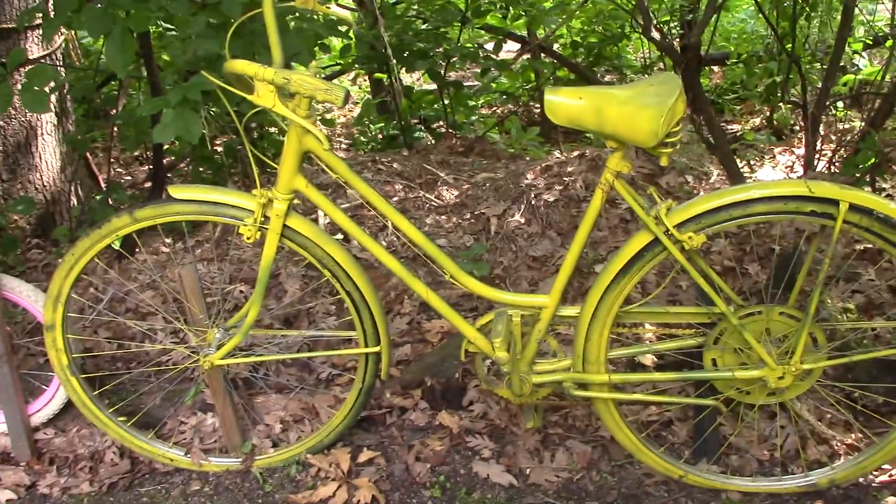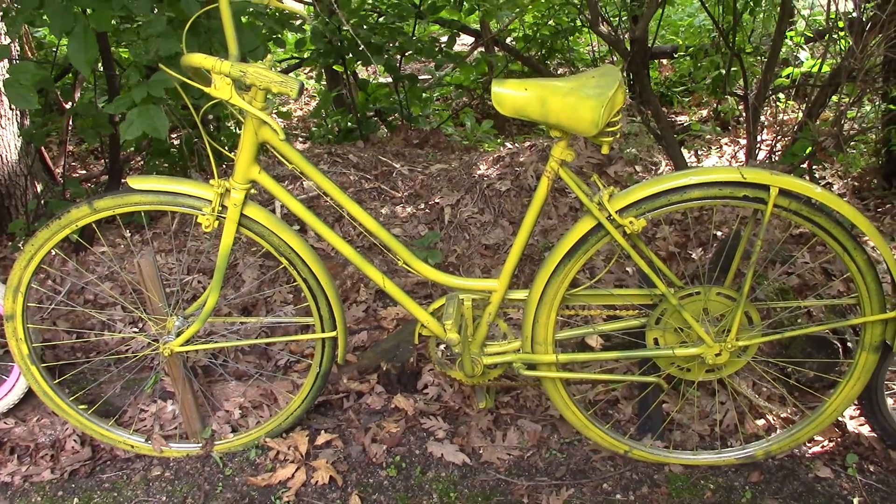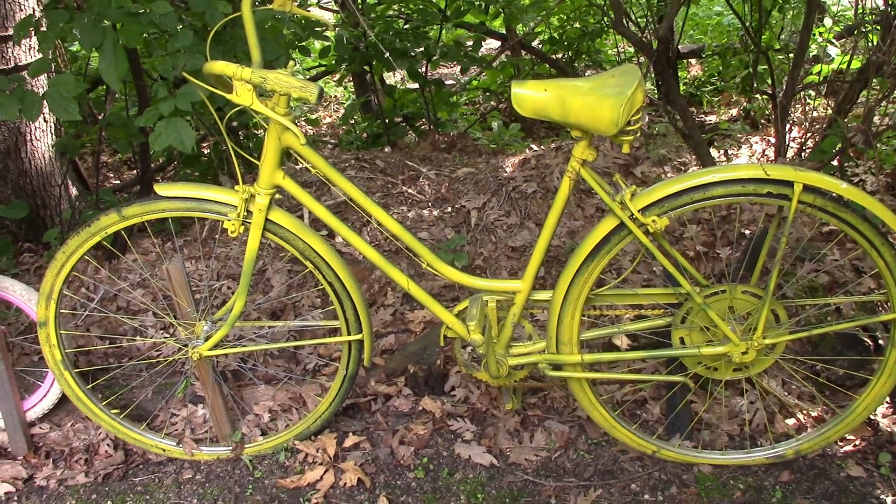Here's the yellow jersey bike. I believe this is a donation from some friends in Belmond, Iowa.